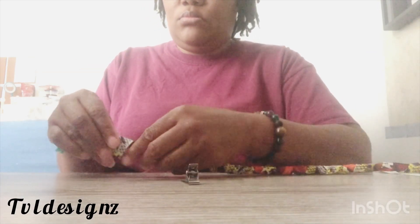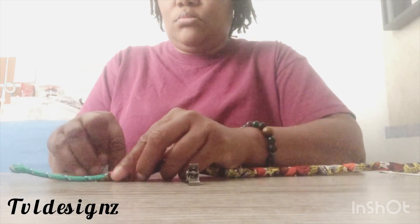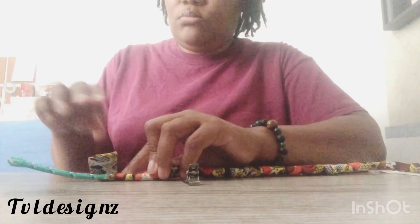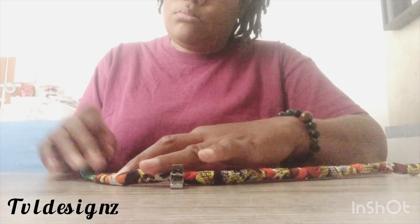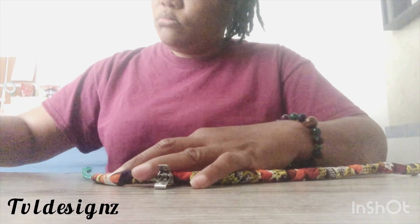Hey you guys, so at first I wasn't going to show this part, but I did not go into detail about how I wrapped it. I'm showing you how I'm going to take my glue and secure the ends, because this is what I'm going to use to make the ring for my bag — like the handle.